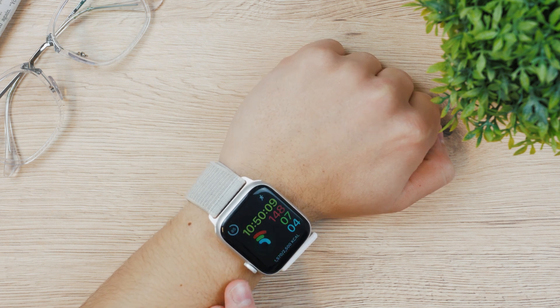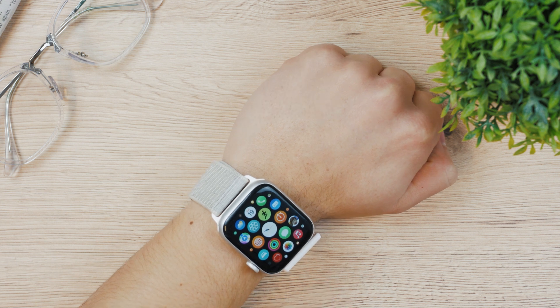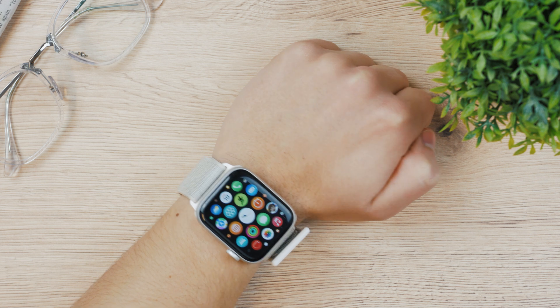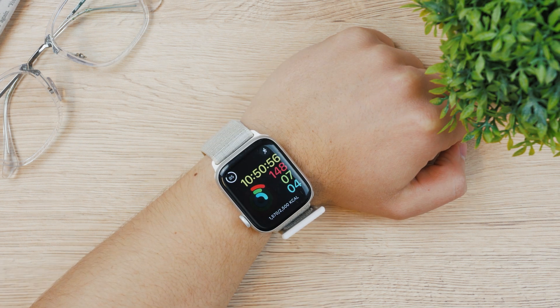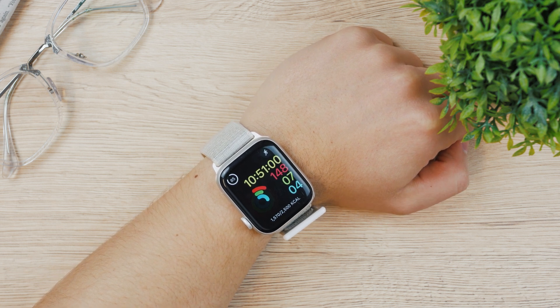This is exactly how you can blur notifications and messages on the Apple Watch — at least this is what I hope you wanted to find out. If you wanted to see something else or your question wasn't answered, let me know what you wanted to find out in the comments section down below.